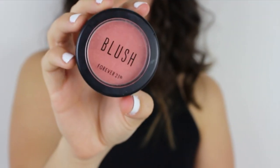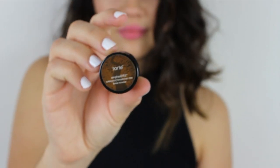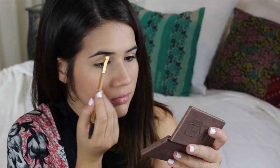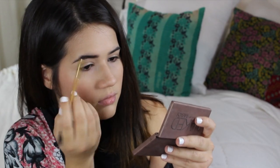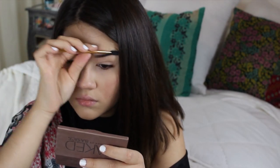For the blush I chose a natural peachy pink color because I feel like the eyes definitely did all the talking in this makeup look. I'm just applying that to the apples of my cheeks and blending upwards. Then for my eyebrows I used my Tarte Brow Mousse in the color Rich Brown. I wanted my eyebrows to look full like Selena's.